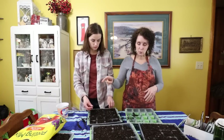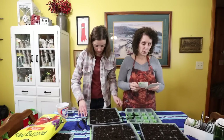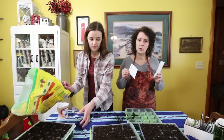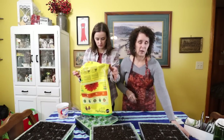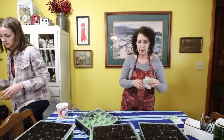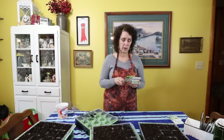Now while Cory goes to look for more potting mix, I'm going to think about the seeds we're going to plant. For the cabbage, we're going to do Brunswick and Copenhagen — those are the two I'm going to plant. I've got us some little markers so we can mark them. I do want to plant a lot of cabbage because I want to share some with Cory and with Granny.